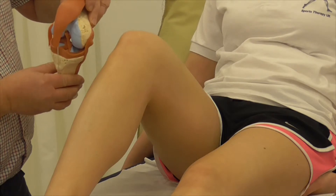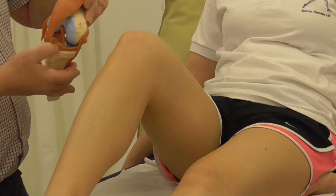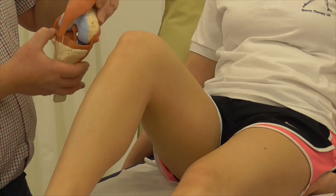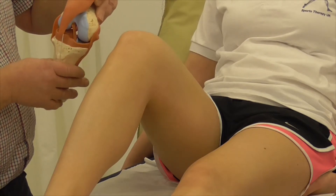Angling that forwards you can see the semilunar shapes of each meniscus. These are made of fibrocartilage and their shape naturally accommodates the two spherical shapes of the femoral condyles.